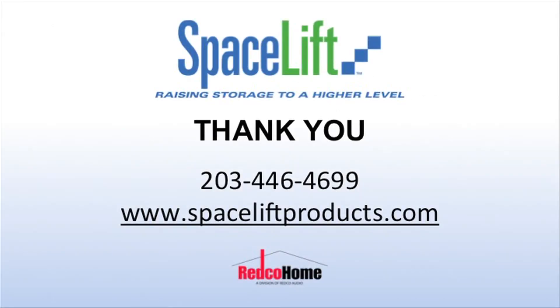Thank you for choosing the Spacelift Attic Lift. If you have further questions, you may call Spacelift at 203-446-4699 or email us through the website at www.spaceliftproducts.com.